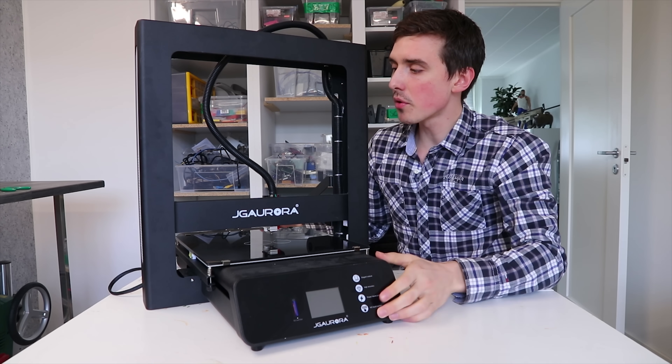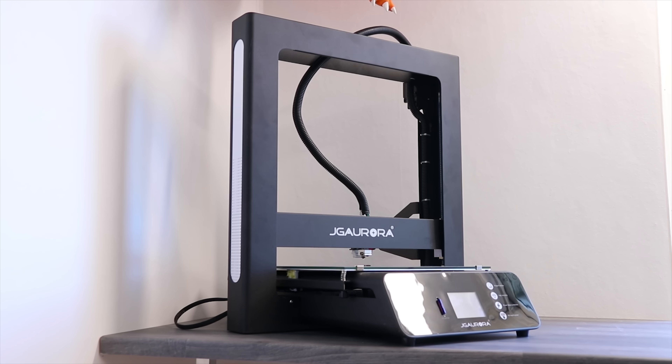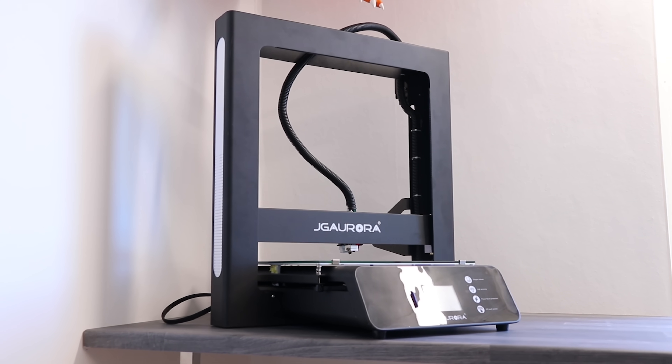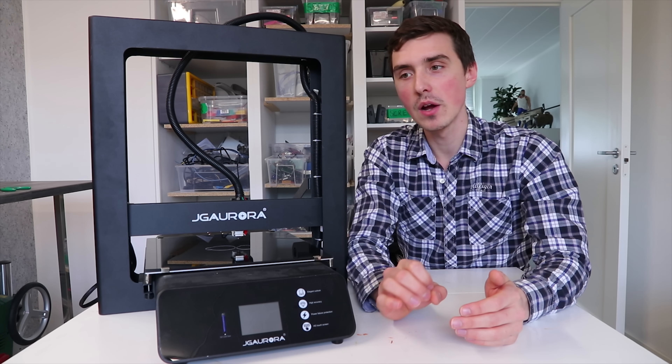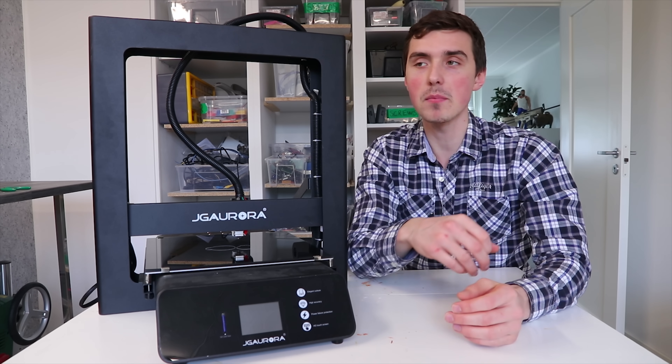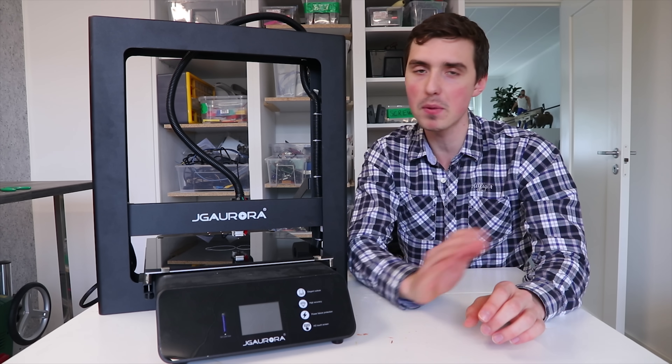There are a couple of parts that used to be 3D printed and are now injection molded, which is one of the upgrades they made from the A5 to the A5S. In combination with a new motherboard, they have a 32-bit controller with new stepper drivers that makes the stepper motors almost completely silent, which is a big bonus.